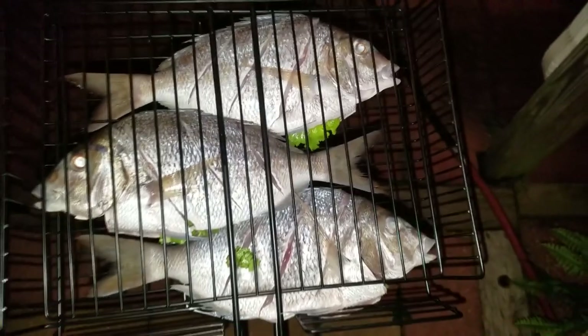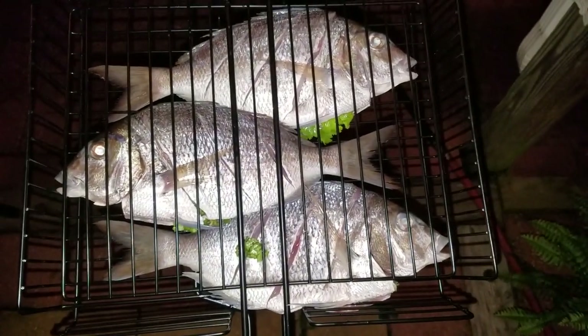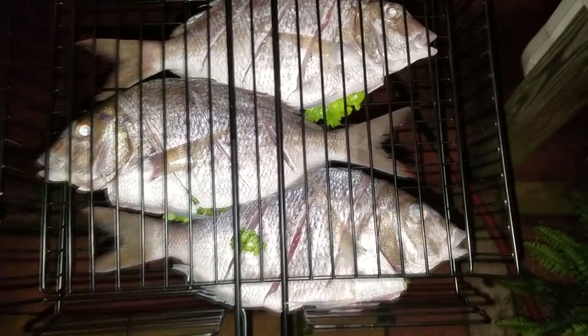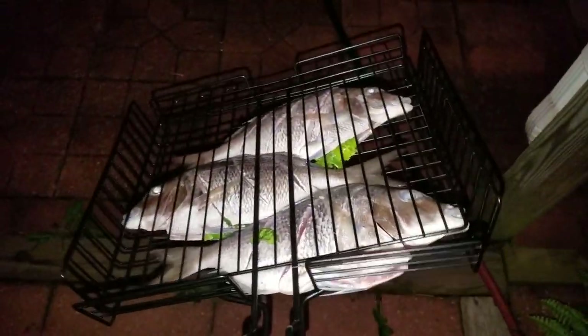Here they are — nice porgies. They've been scored, and they've got lime juice, cilantro, salt, and fresh garlic. We've got them here on our grill plate and we're going to put them on the grill.